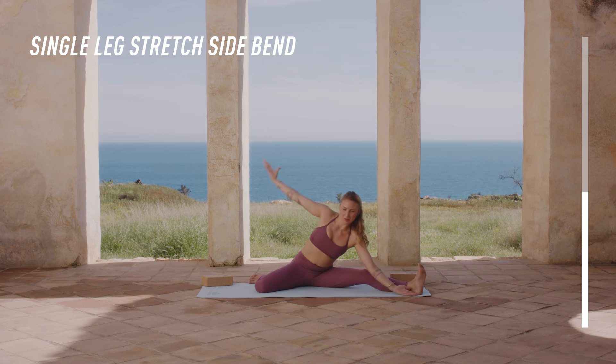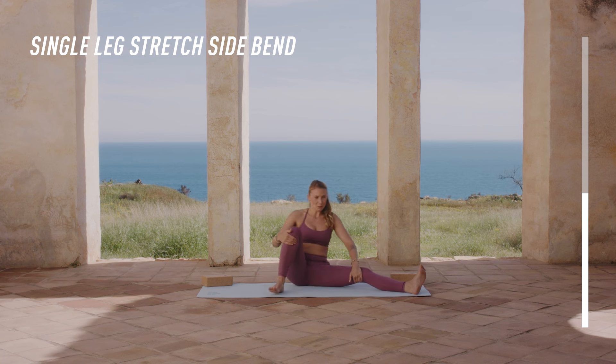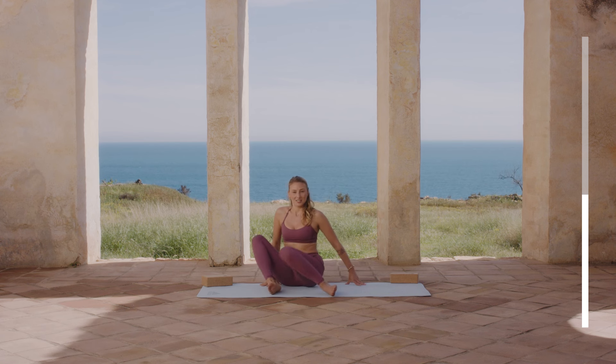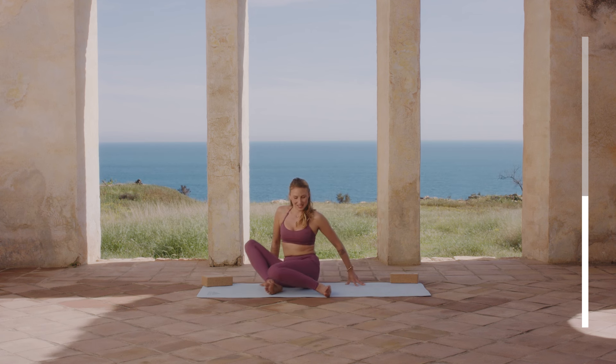So from here, we're coming back up, taking a deep breath in. Then from here, bringing both knees in shortly, moving from left to right.